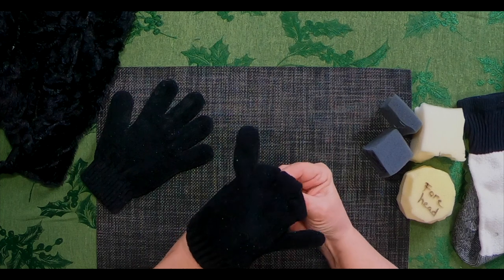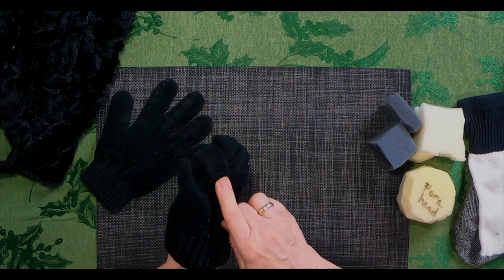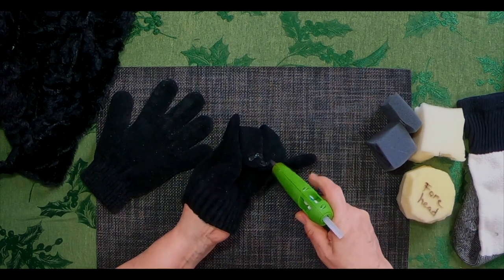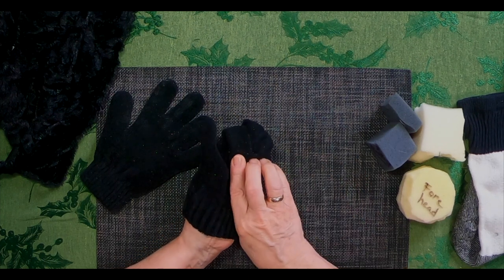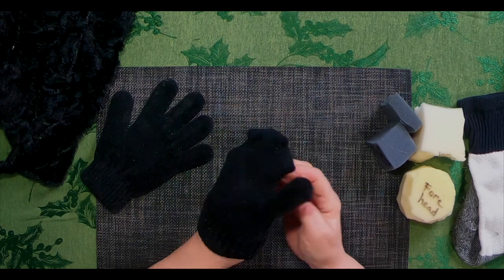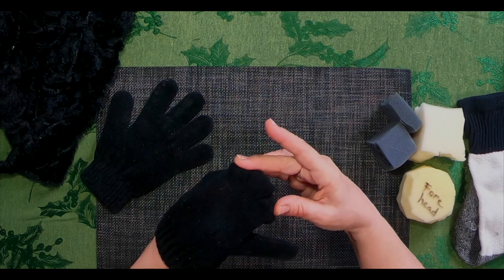I've got two fingers left of the five. This one I'm going to pull down and that's going to act like the base of the mouth — it'll make sense when I get it done, you'll see. So I pull that finger over. This is where my mind goes when I clean out closets. So I've got a nose and two cheeks.